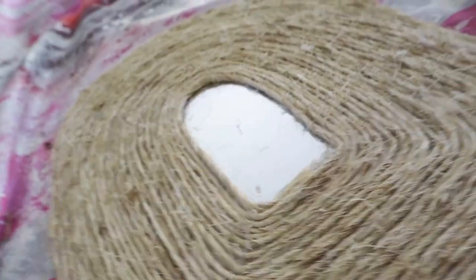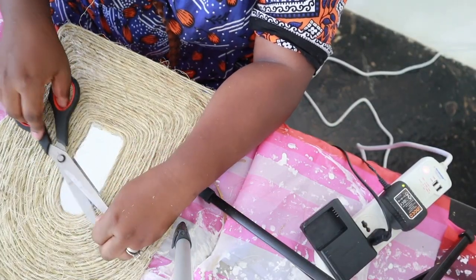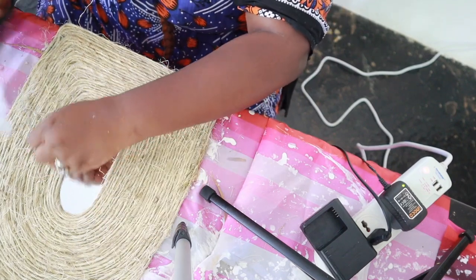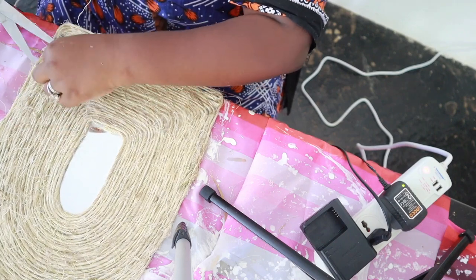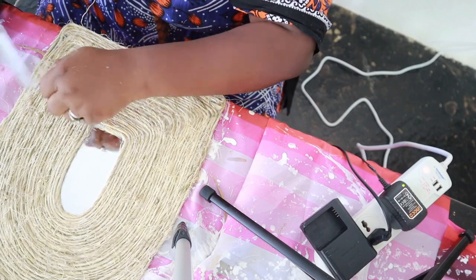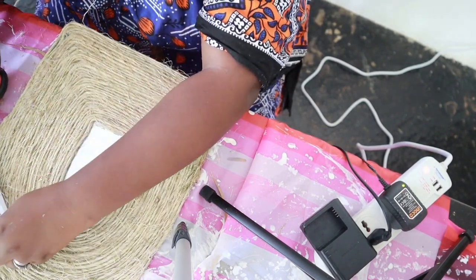Clean up any hot glue that is visible, especially in the center near the mirror. If there are any gaps, you can take just a small piece of sisal rope, cut one inch or less, and stuff it in there and hot glue it to fill up any gaps you might see. Otherwise, there you go — you've got a beautiful mirror for pretty cheap.